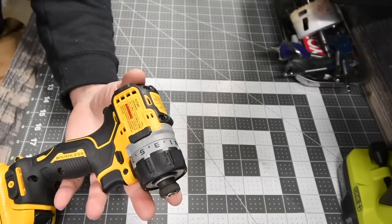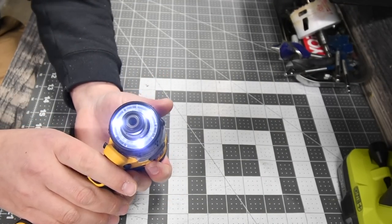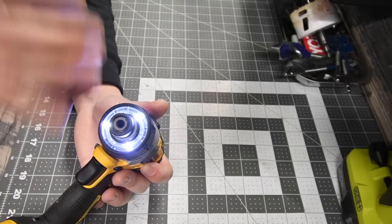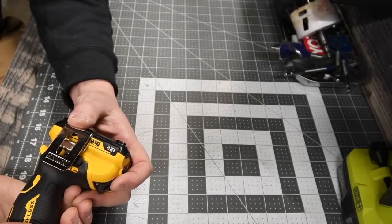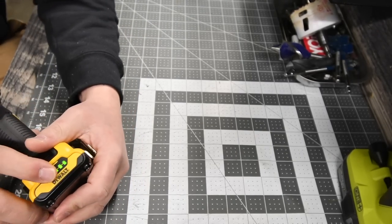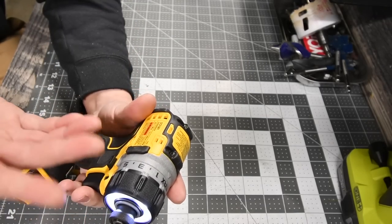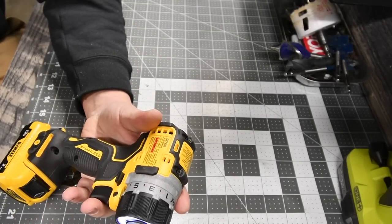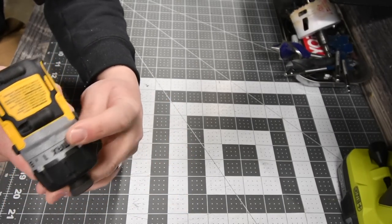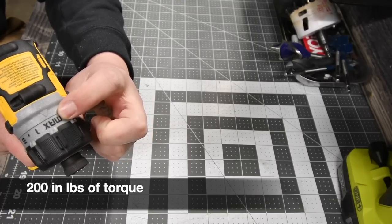We'll start off with the DeWalt. The model number for this is DCF601. I love the tri-LED beams on the front — it's a shadowless work area — and it does come with a metal belt clip. This has a 2 amp hour battery, fully charged. Variable trigger only, going 0 to 1100 RPMs. It is a 15-point clutch plus one, and it does not say drill setting — it just says max.